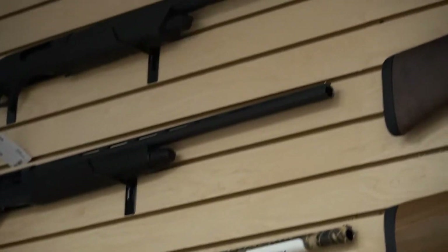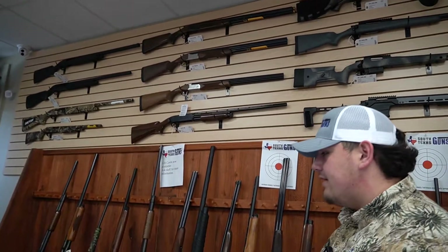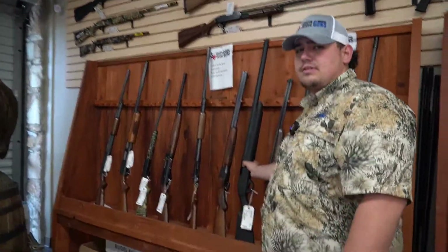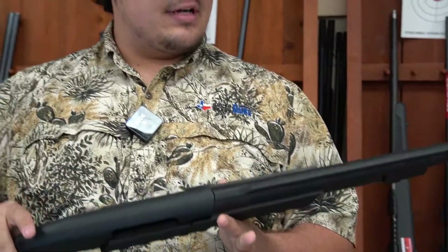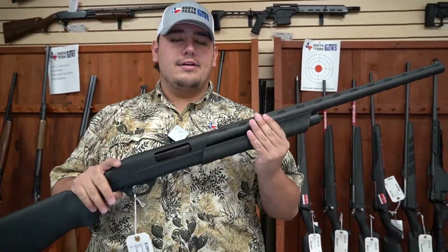Let's look at some shotguns. We have a pretty good selection of new and used — depends what you want to do. We got the real fancy Browning Satoris up top. If you're not looking for something like that, we do have some cheaper options, used and new, just depends what you're looking for. We got this pump here that is used — I think this is a Remington — it is a Remington — and it's in really good shape. So if you guys need something for bird season, come on down and see us. We're more than happy to help you out.